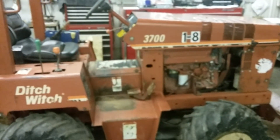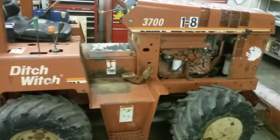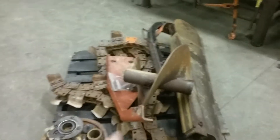Working on a Ditch Witch 3700 trencher. This will get a full service — we're tearing it completely down. We do it every year on them, replacing all the bearings, bushings, seals, whatever needs done. There's the back half.